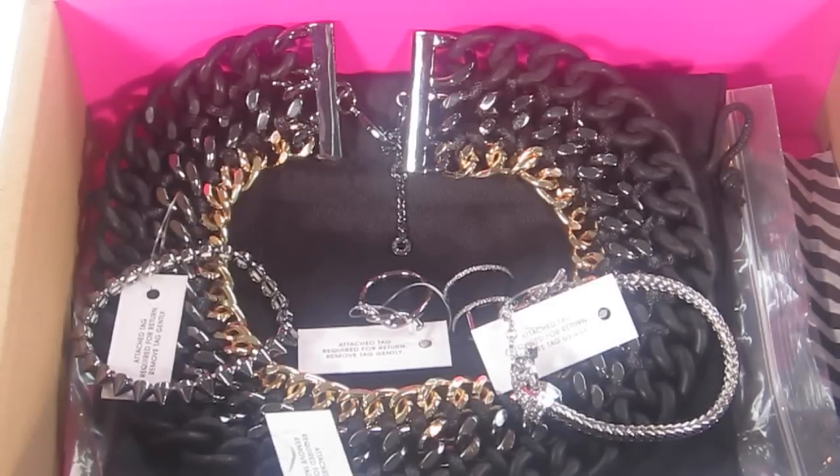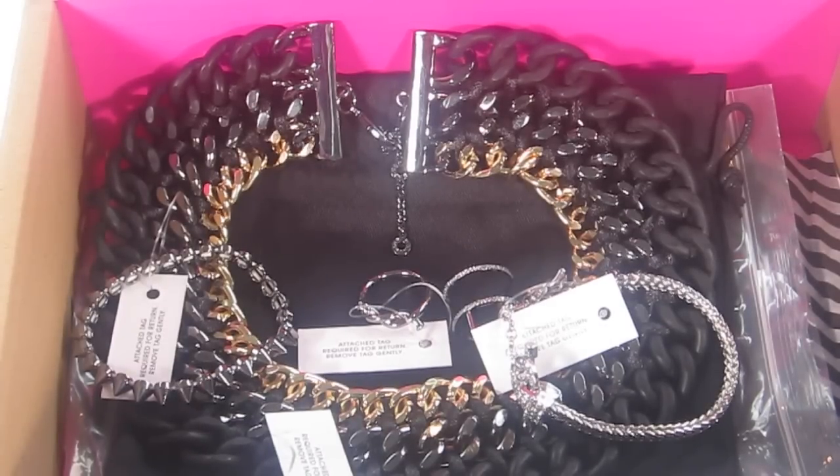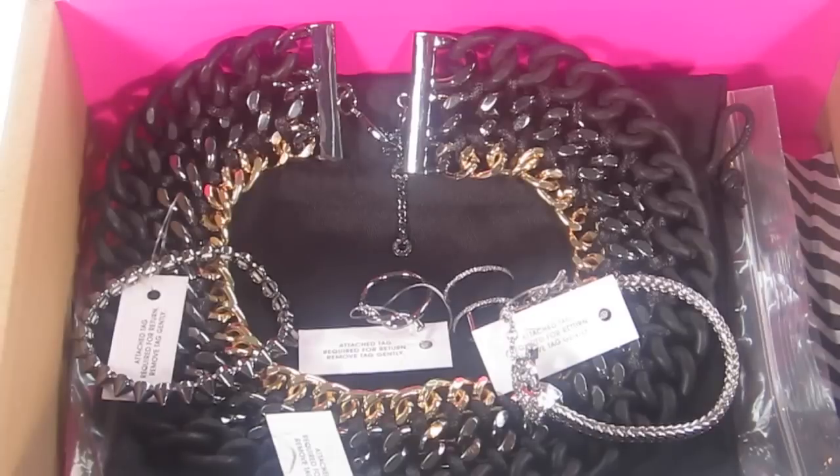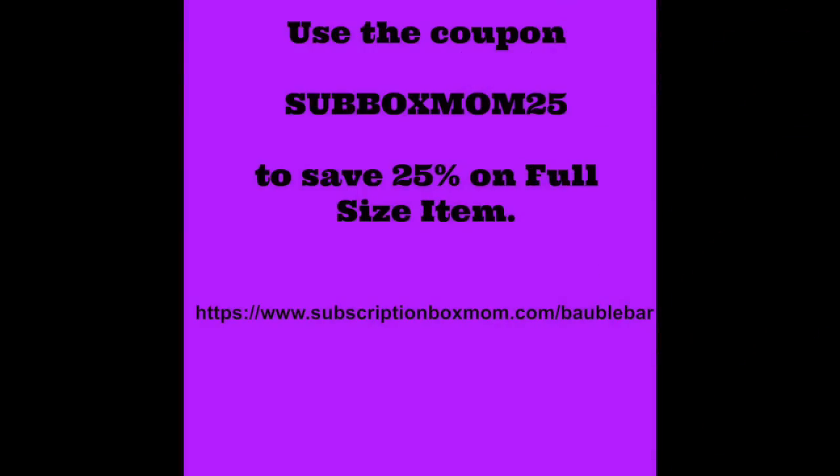I will include a written review link to this video down below so you can see close-up pictures of all the pieces I selected, and I will link to each of these pieces on Baublebar. If you like my style and some of the pieces I picked out, I will link to them so you can easily find them. I'll also list the pieces by name in the description below, so you can copy the name and paste it in the search box on Baublebar. Thank you so much for watching and have a great day!